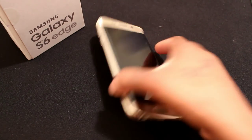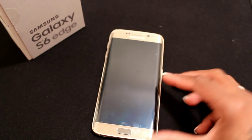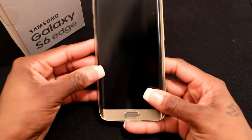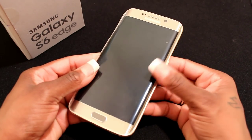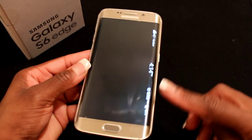I do have the 64 gigabyte gold. I actually did want the 128, but unfortunately Sprint does not carry the gold in 128, and I was very upset about that. Anyway, this is just a phone — it's very nice, it does have dual edges as you can see here, and it does come with a few extra features because of the edges.